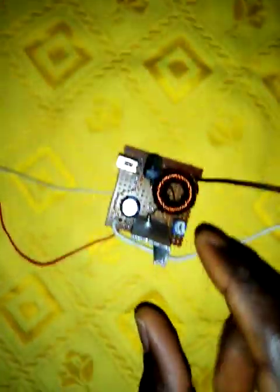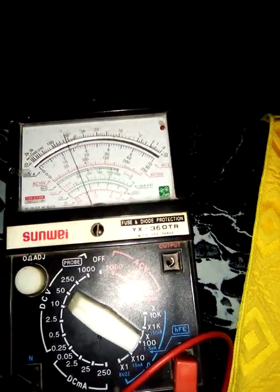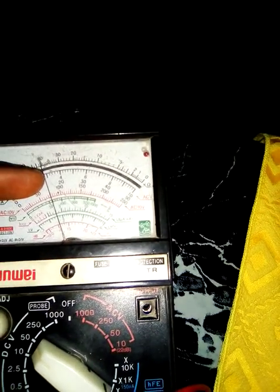If you listen, you can hear a particular high-pitched sound this circuit is making, showing how it is switching on and off, pumping up the voltage. You can clearly see it's now going to 15 volts.